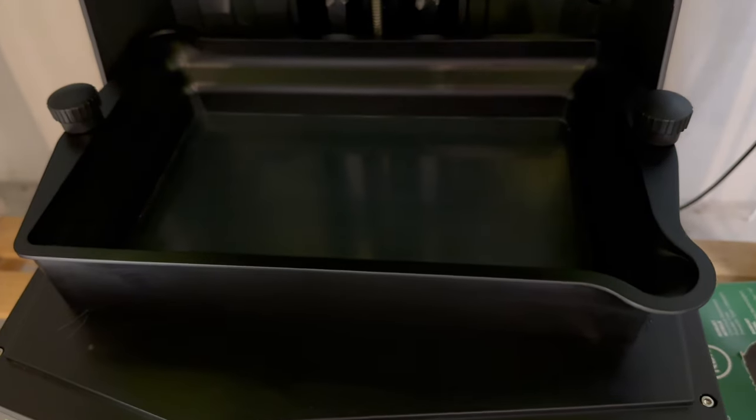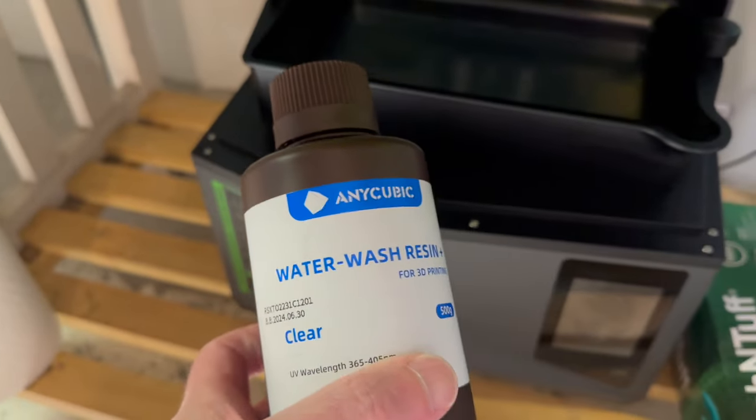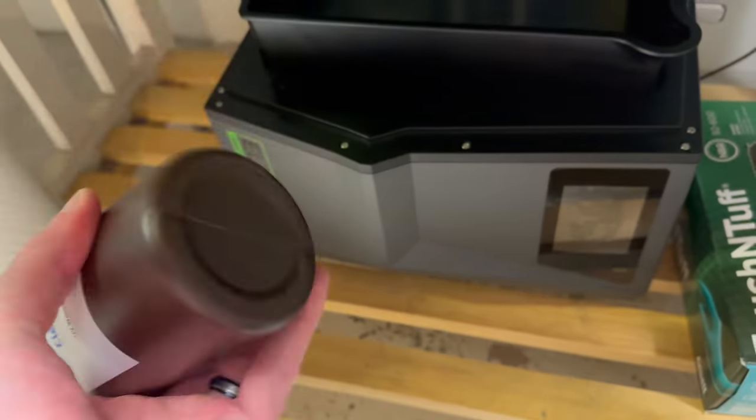I've drained all of the grey resin out of the tank and cleaned up with alcohol. Now I'm going to put water wash resin into the tank — give it a little shake.